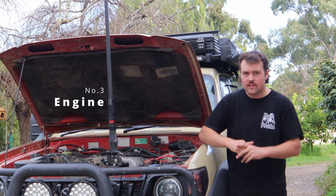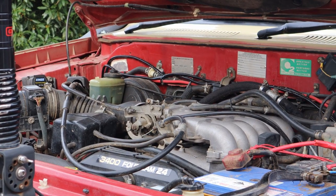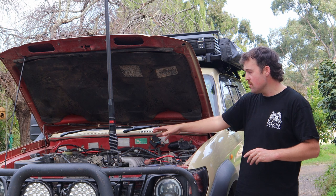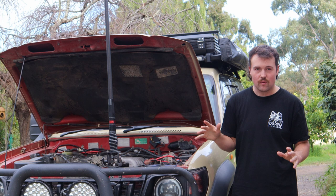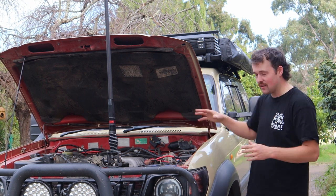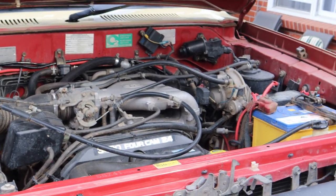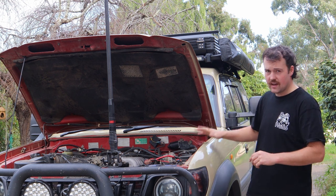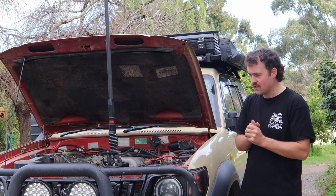Out of everything in this car, the engine is one of the strong points. This is the 3.4 litre 5VZFE petrol motor — an absolute bulletproof little engine. It's not like a 105 Series cruiser where there's room to play — it is quite tight in here. My car has a body lift, so the engine is actually two inches lower than what yours probably is if you have one of these.